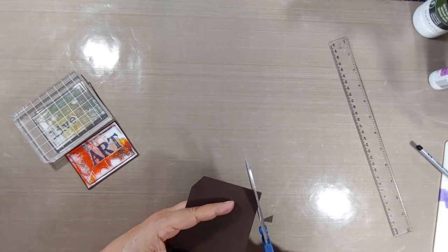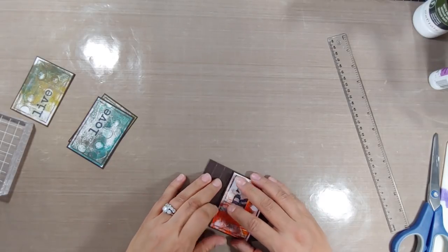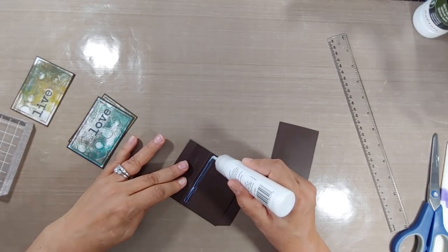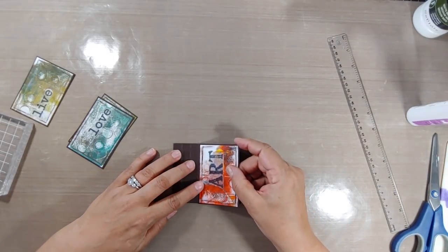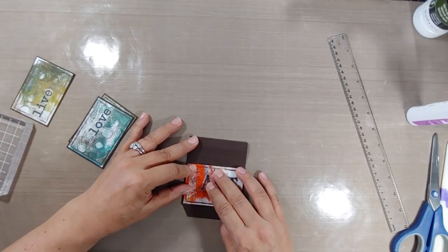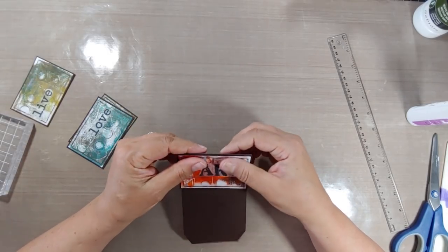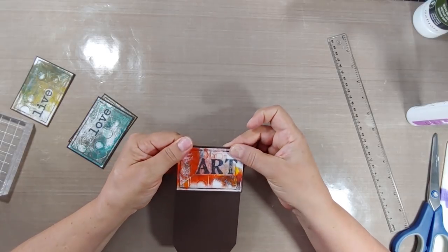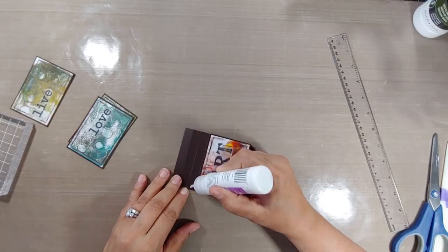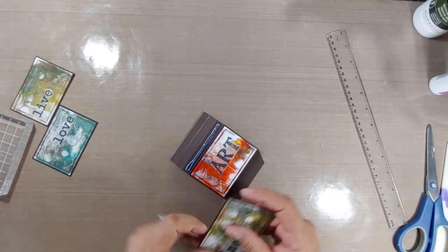Now it's time to put the waterfall together. I'm gonna take my bottom piece — this is really crucial. It's important that you recognize that you're working from the bottom to the top. On that bottom piece, just at the very top, I'm gonna add some very strong adhesive. I'm using iCraft mixed media glue. You can also use tape — I wouldn't use a glue stick because it has a tendency to come apart easily, and this is kind of like a 3D card with a lot of things being pulled. Make sure it is even — the right and left should not be wonky. Then you're going to add a little bit more glue in that other space above, the first section in between your folds, and take the next piece.